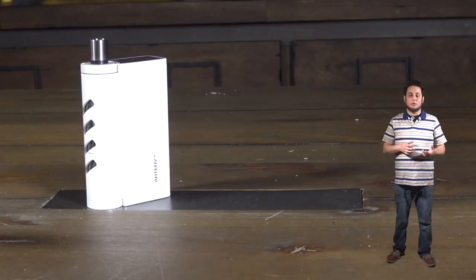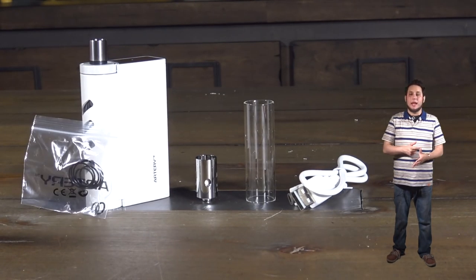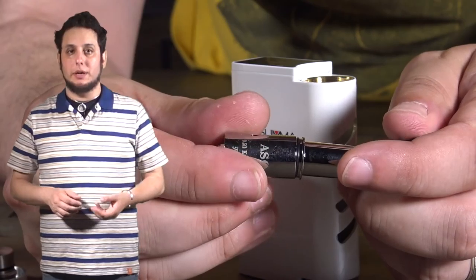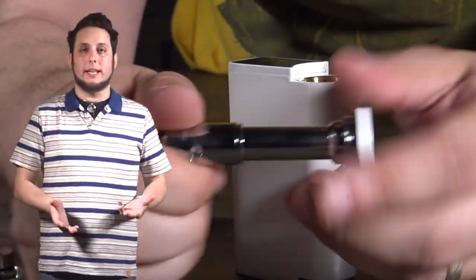Inside the box, you'll find your mod ready to go with the coil already installed. You'll have an extra coil, an extra tank, charging cable, and a baggie of extras like O-rings and whatnot. The coil it comes with reads out at about 0.58 ohms. The coil is installed by taking the chimney and screwing the coil onto the chimney rather than screwing it onto the bottom, which makes sense since it's such a long tank. I usually vape it somewhere between 30 and 40 watts, and it provides pretty decent vape that way.